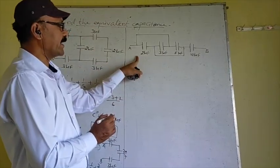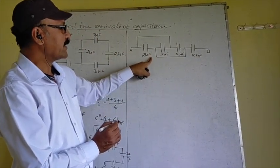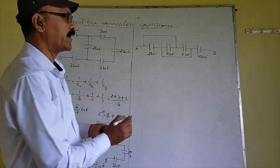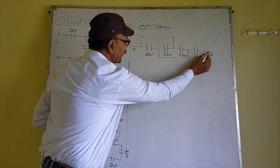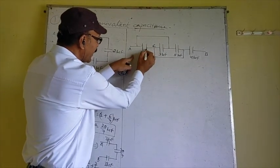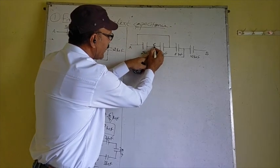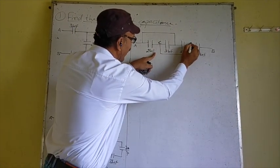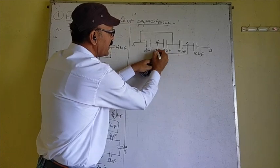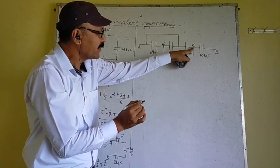Now another numerical: find the equivalent capacitance between points A and B. There are 4 capacitors: 2 microfarad, 3 microfarad, 5 microfarad, and 10 microfarad. Let us label an intermediate point as C. The second plate of the 2 microfarad is connected to C, and its first plate connects to A. There is only a connecting wire between two intermediate points, so they share the same potential.